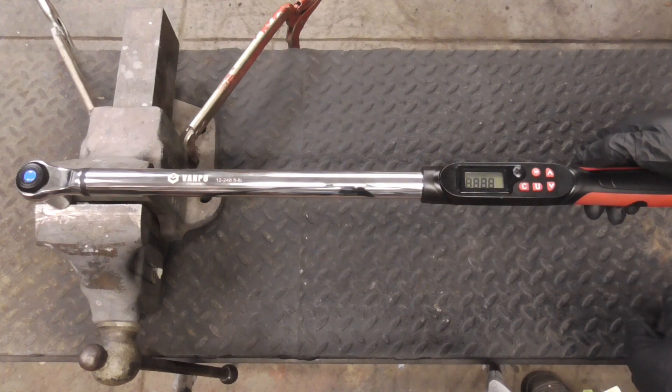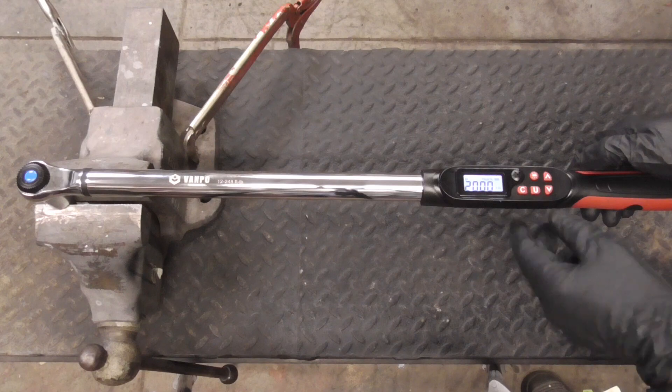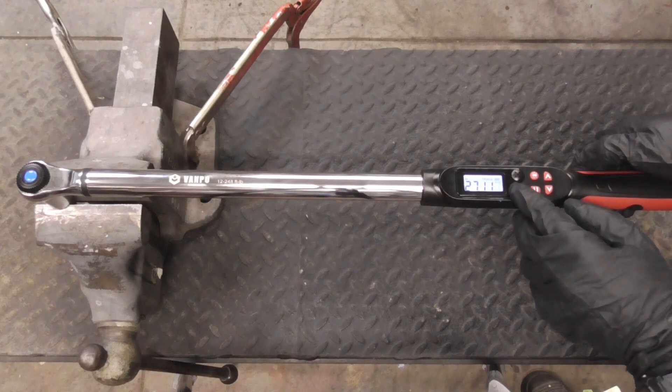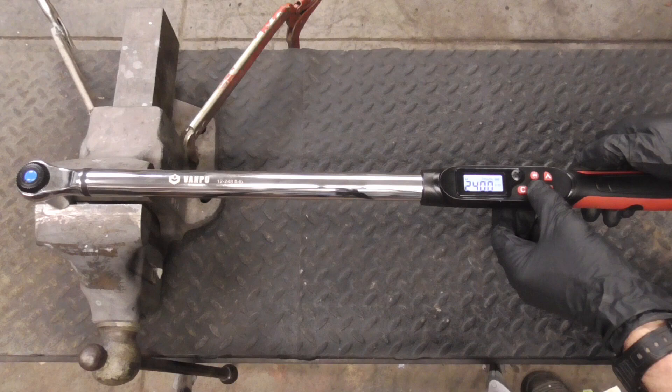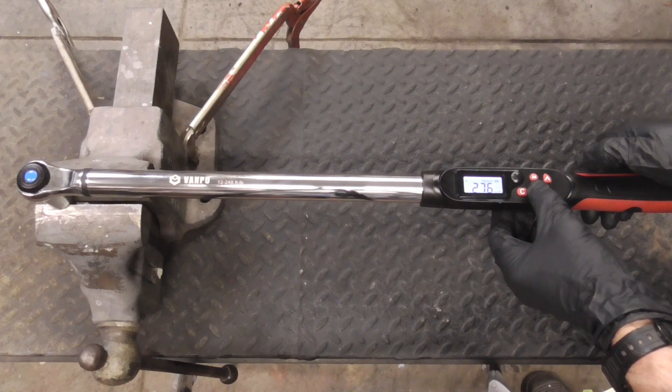We'll turn it on, hit the backlight so we can see, and choose between Newton meters, inch-pounds, foot-pounds, or kilogram meters.